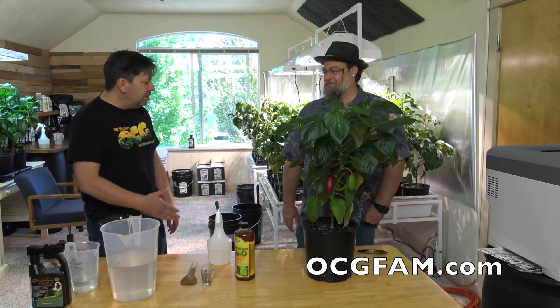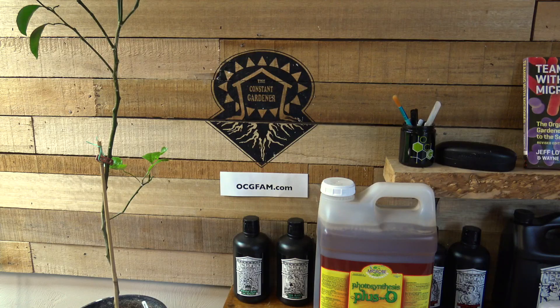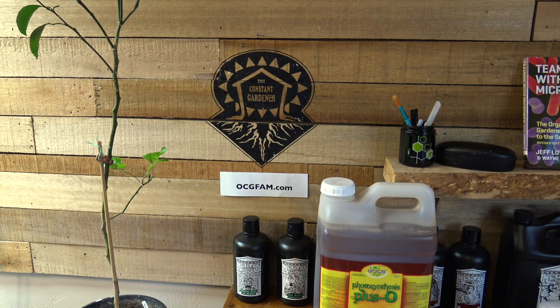Yeah, it's a beautiful thing. Good to go. Thank you so much. For more information about anything on today's show, go to our website, ocgfam.com. The OCG Fam Show — it happens every day. See you on Monday.